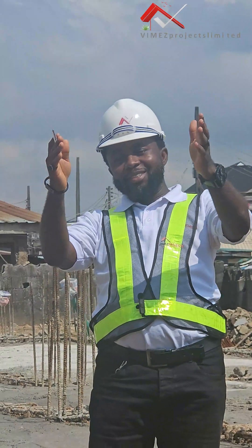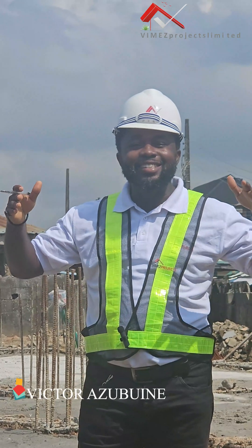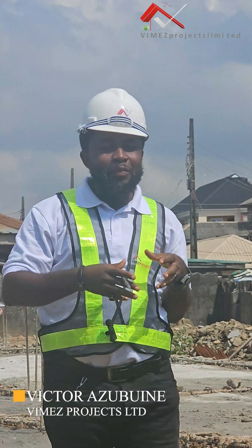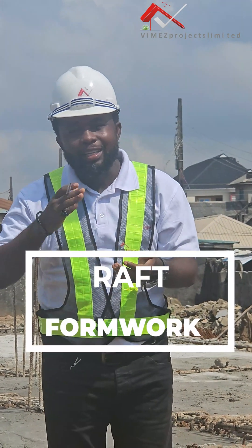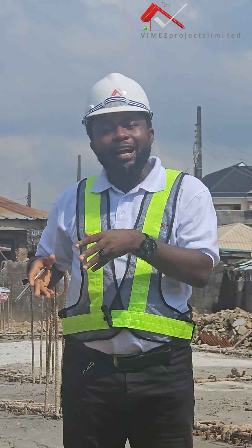Hello guys and welcome to Vimex Projects Limited where we design and build classic homes. Today is episode 4 on Raft Foundation. The last episode, which is episode 3, we focused more on the raft formwork and the raft beam casting. So today we will be filling up the raft beams.